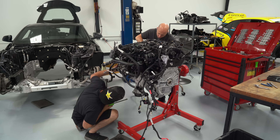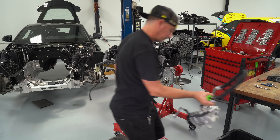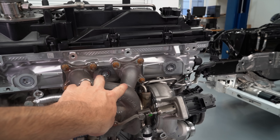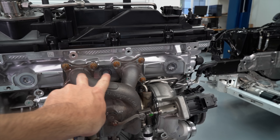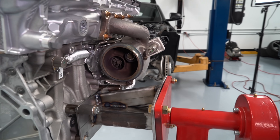Once Sean and I stripped down all of the wiring and the hoses, you could actually start seeing the block, the cylinder head, and the turbocharger. The first thing you notice is there are only two exhaust ports on a six-cylinder engine. What they've done is include an internal exhaust manifold. I do like the elegance of the turbo actually bolting straight to the cylinder head.